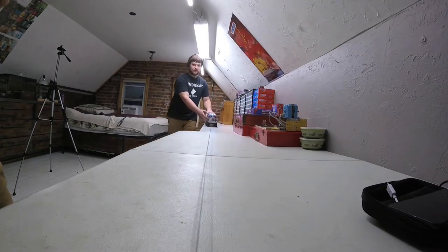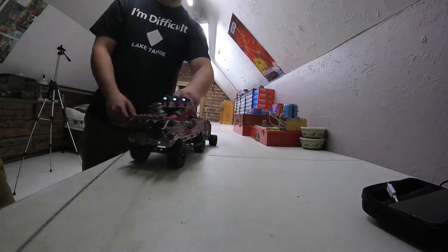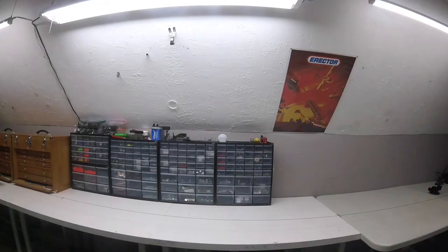Here's me fine-tuning the winch — you can see it likes to pull to the right. Off to a rough start, but I got it dialed in eventually.